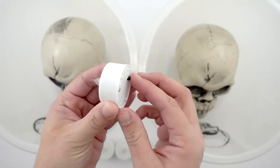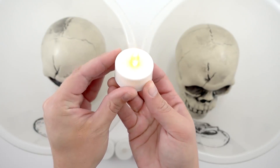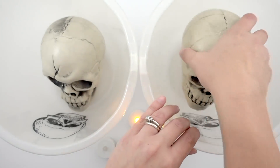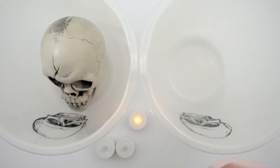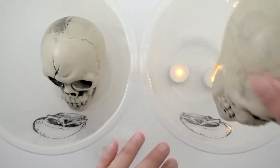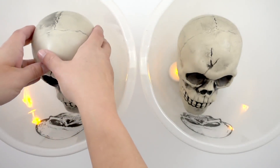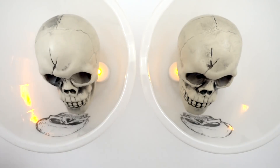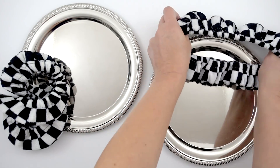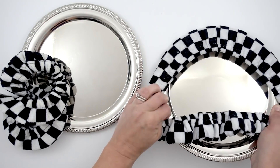If you would like to use the lights like I am, just pull off the little tabs, turn your battery lights on, and these are actually going to be sitting under the skeleton head. I just think it adds more of a cool, spooky effect. When you look on the outside of these buckets, the skeleton head looks three-dimensional, but with the lights it adds an extra cool Halloween factor. So if you're going to use the lights, you've got to put the skeleton heads on top of the lights.